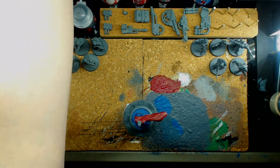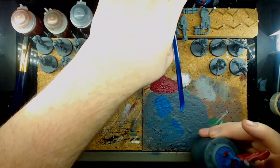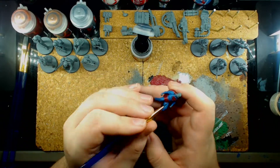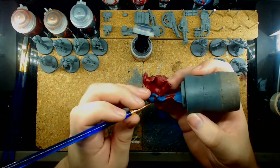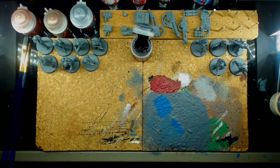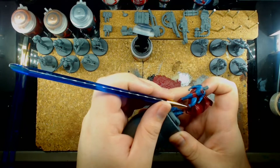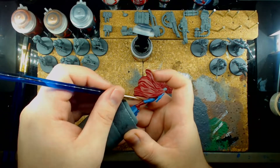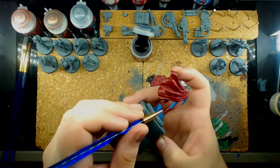After doing a bit of cleanup work, I decided to move on to some of the black detailing for the character. One of the unique things about the Kingdom Come Superman outfit is that rather than having yellow on the inside of the chest emblem, it's black. Also, instead of having yellow on the belt, he has a black belt with a metallic buckle. I did experiment a little bit with a black rim on the boots just to see how it looked, but I ended up changing my mind afterwards during the cleanup process.